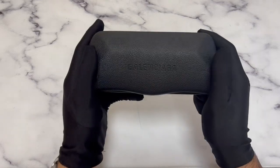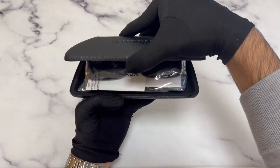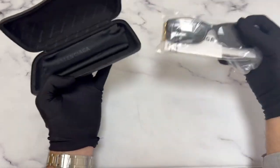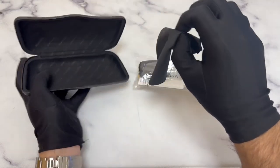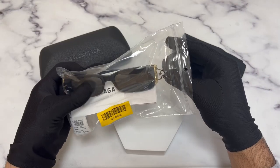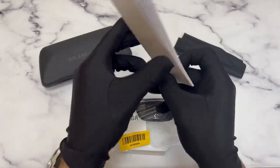The glasses come with a Balenciaga hard case. Inside is the Balenciaga sunglasses and a Balenciaga cleaning cloth. The glasses are in a protective bag and inside the bag is a manufactured booklet.